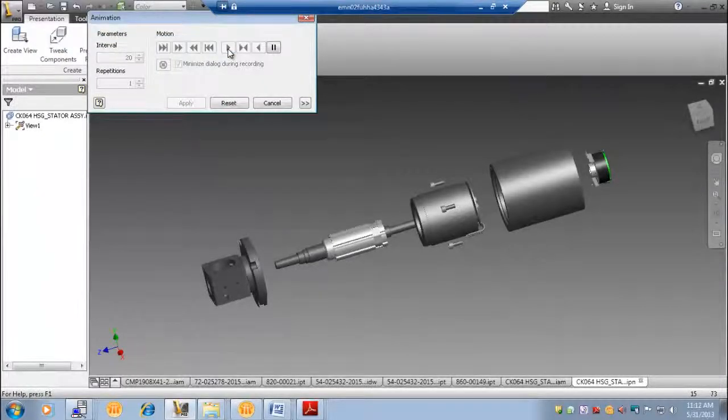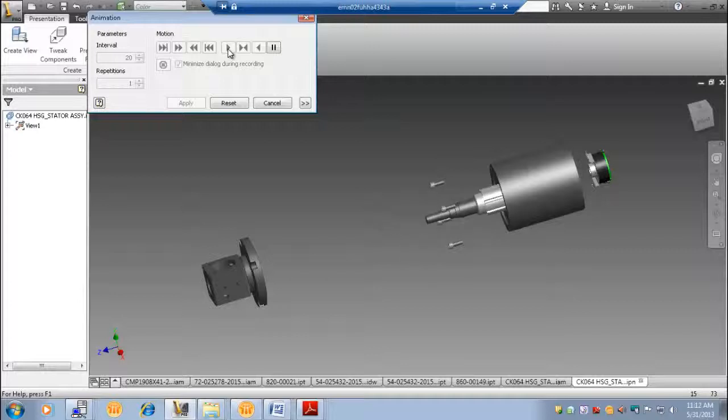You can now see how the entire assembly goes together. The shaft of the motor extends beyond the rear housing for a clamp-on encoder. At the output, the shaft extends past the flange to engage the pulley.